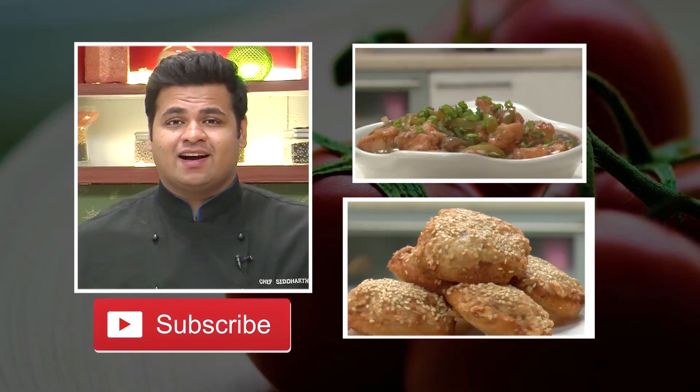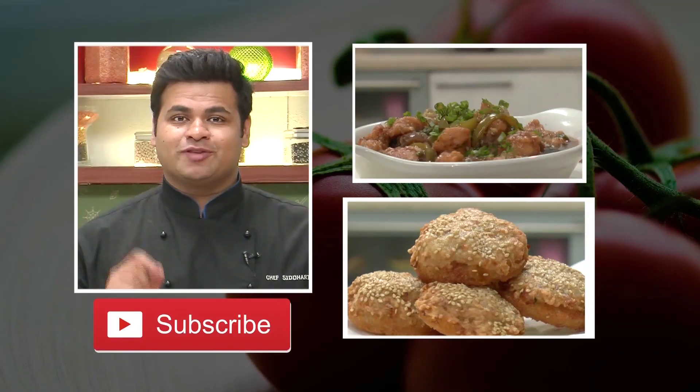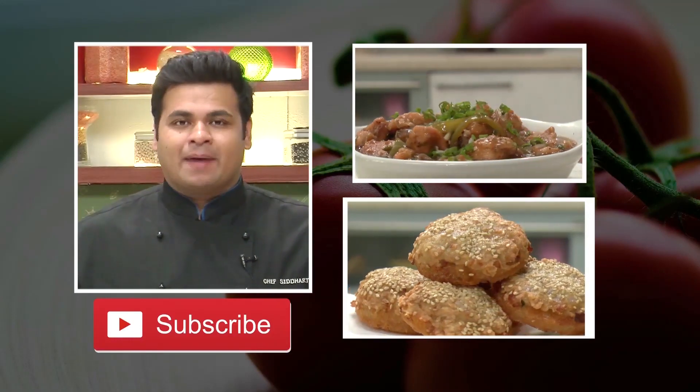Hey guys, I hope you liked our videos. If yes, then do subscribe. Stay connected. Happy cooking.